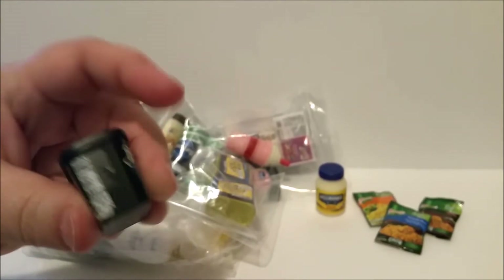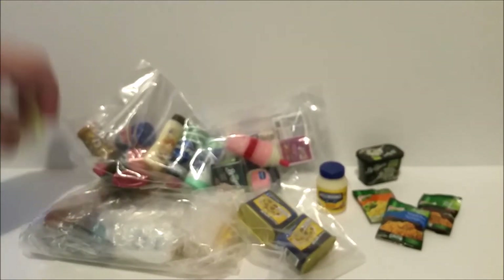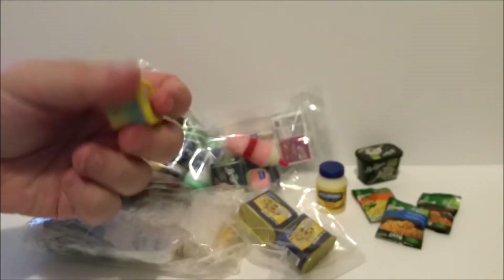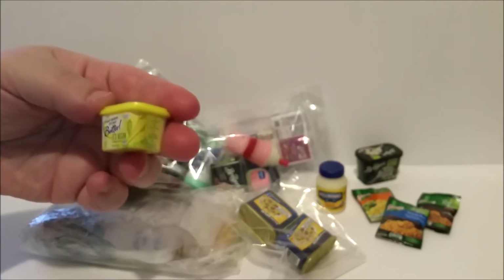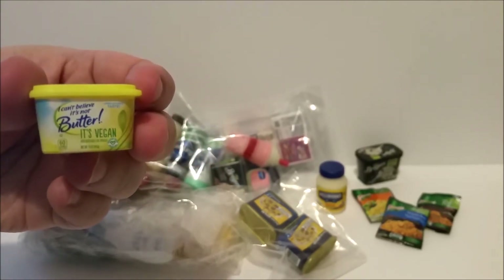This is a Briar's ice cream — looks like cookies and cream. I love this little container; it looks like you could just open it up and scoop out the ice cream. And then we have another similar container but this one is for I Can't Believe It's Not Butter, and this one is vegan.